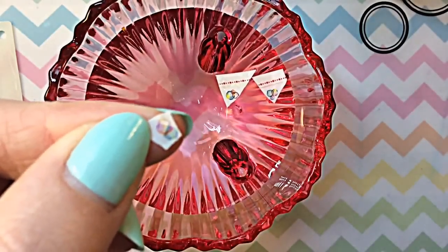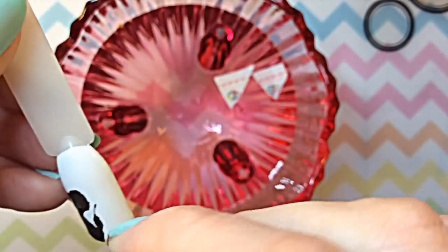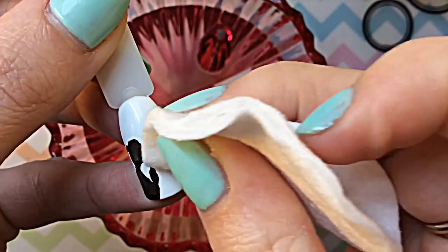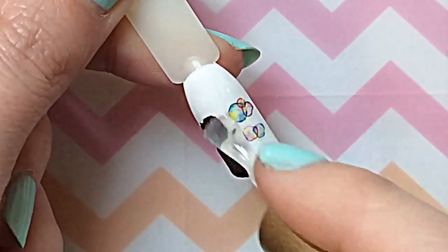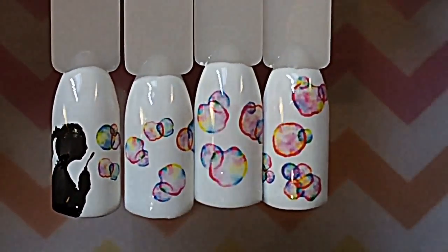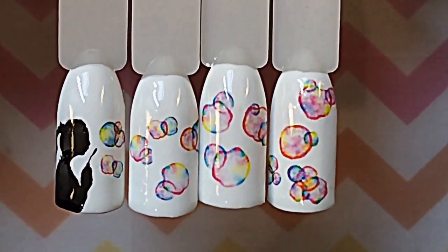I'm going to show you how I do this design. You've got little bubbles here and the bigger bubbles — she's building the bubbles up. I've gone ahead and done that to all the nails, and then I'm applying a top coat. And this is the end look — doesn't it look absolutely gorgeous? I'm so happy with it!